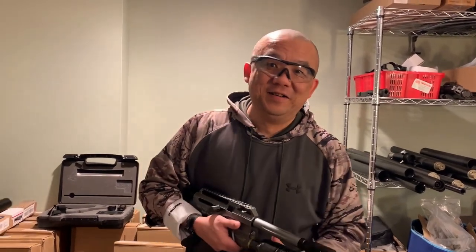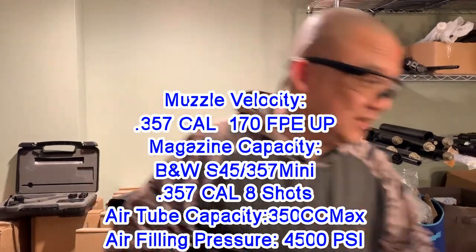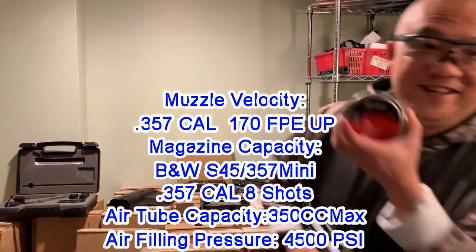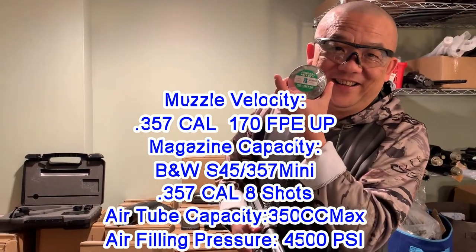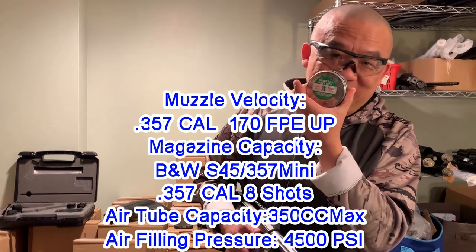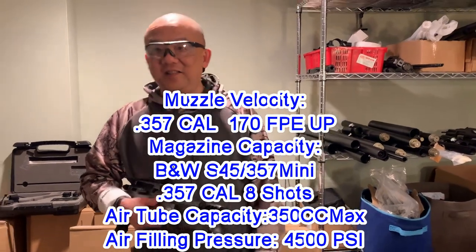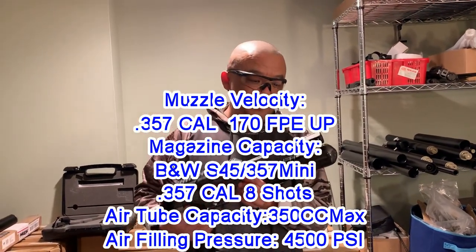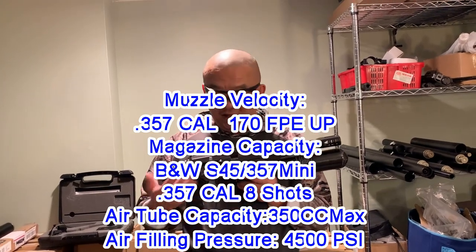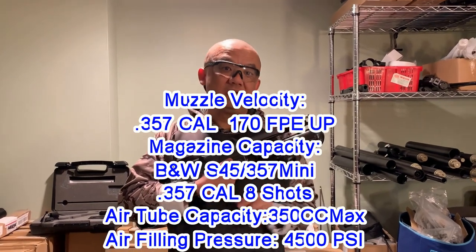The 457 is kind of expensive to shoot — each round costs like 50 to 60 cents. But for 357, you can use JSP, like 20 bucks for 100 rounds, versus about 60 bucks for 100 rounds with the 457. It's totally different — you can have a lot of fun. Plus, according to manufacturer tests, it's around 200 joules.